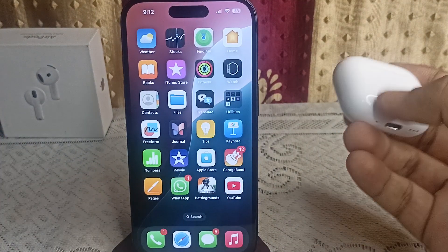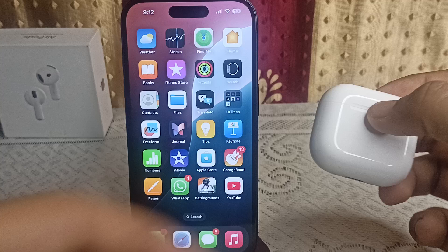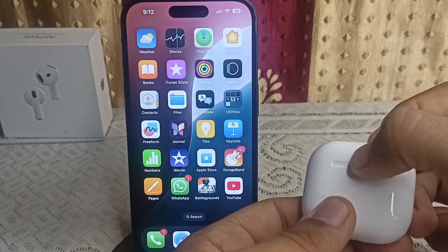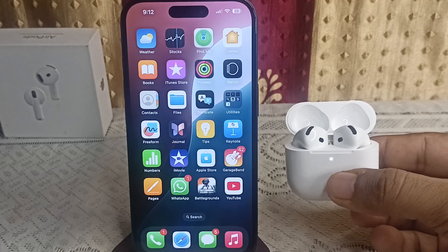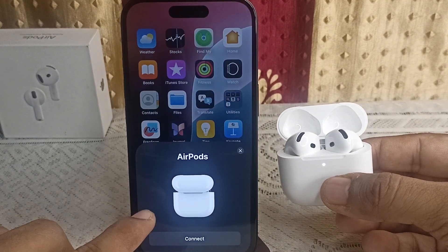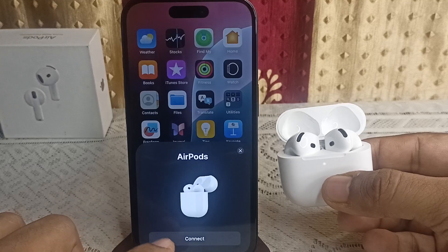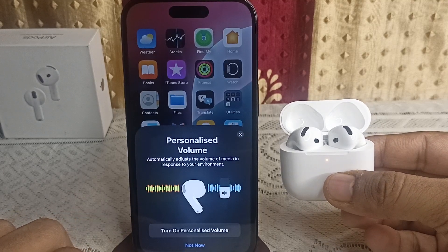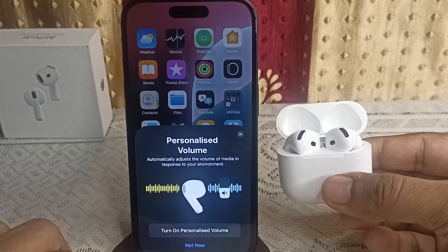Once Bluetooth is on, ensure that your AirPods are charged. Then close the AirPods case, bring it near your iPhone, and open the case. After two to three seconds, you will see a connection window on your iPhone 16. Click on Connect to start the connection.